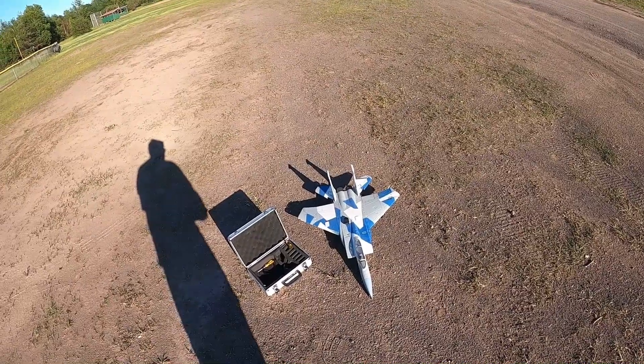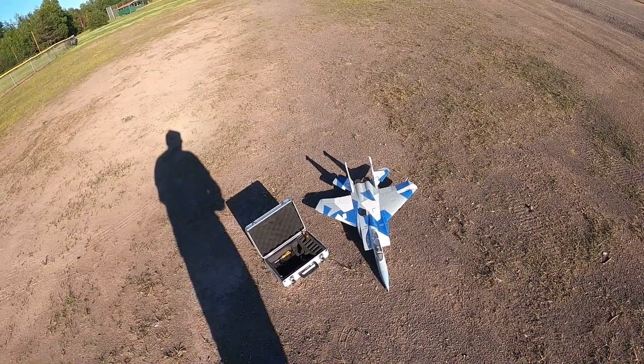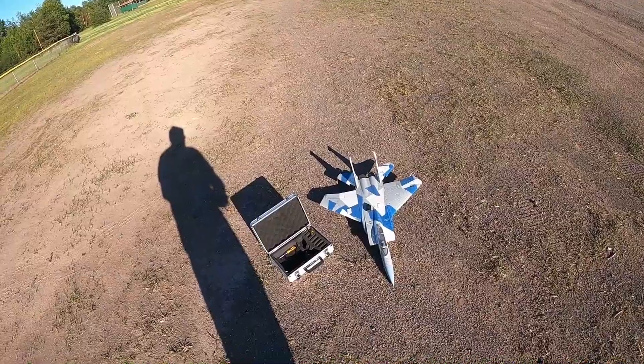Oh my gosh, can I pull this off? Flight control, same good. Engines fine.